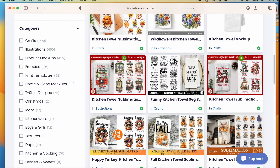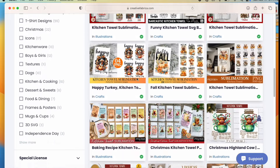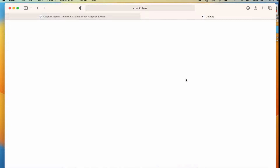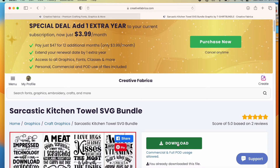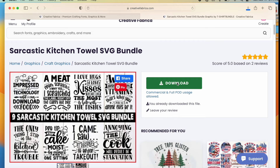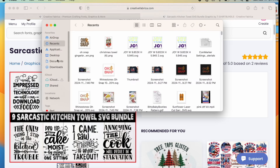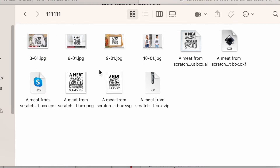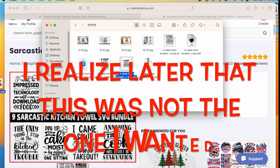Let's find my second design — I'll go back and I'm still on the results for Kitchen Towel. I like these sarcastic ones, and I really like this one: 'Annoying the cook will result in starvation.' I'll click on that and click Download — notice all the files you get with this one download. I go to my Downloads and click on the folder. In this file you not only get a PNG, you also get an SVG, a JPEG, and a couple of other versions. I prefer SVGs, so I'll drag that one to my desktop as well.